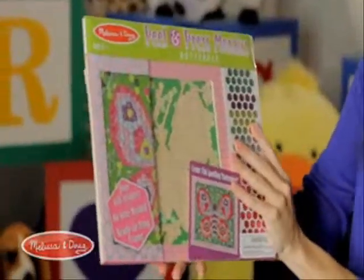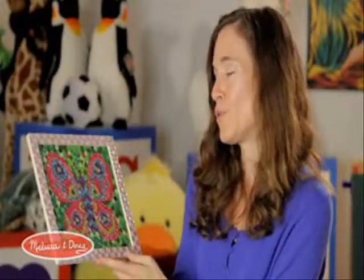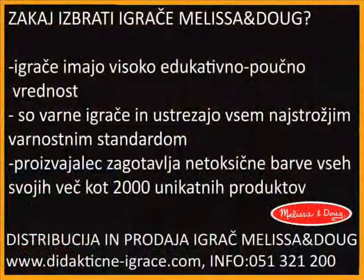This one takes a little more time. This is for 6+. You get this glittering, beautiful finished product with a frame, already framed. And this is really empowering to kids — these are another way to achieve that. When a child spends a half an hour doing one of these, they're going to finish really happy and proud of themselves, and that's all we can all hope for.